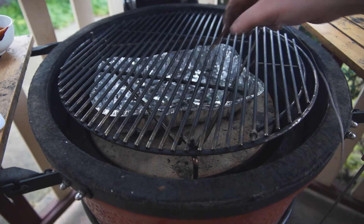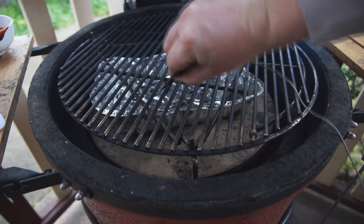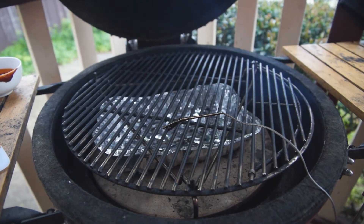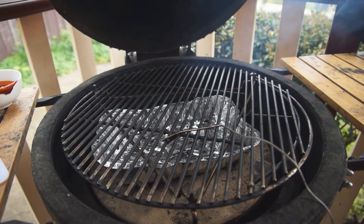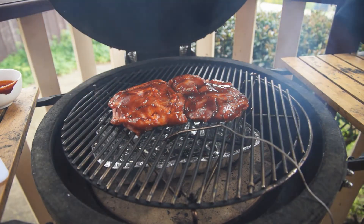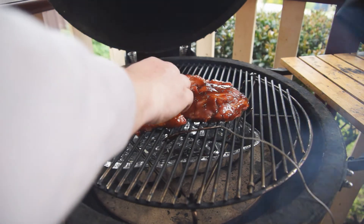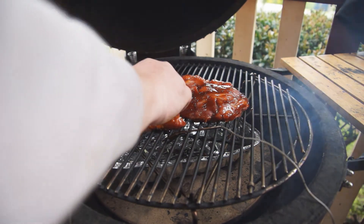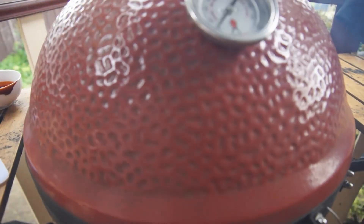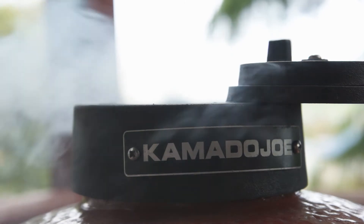We'll attach our probe. You can already see the smoke coming out from the apple wood — smells beautiful. That's what we're going to do now — we're going to put our meat in here and attach our probe. You can really smell the smoke, smells good.